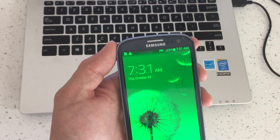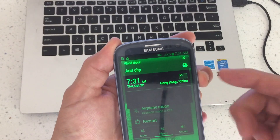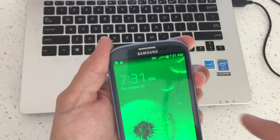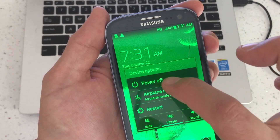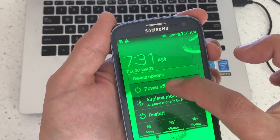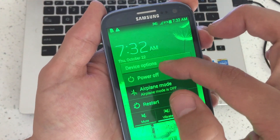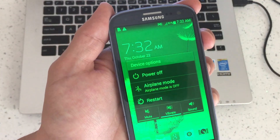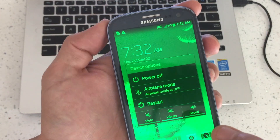The first way: if you have a jailbroken phone, what you can do is simply hold down the power button. When the device options menu pops up, press and hold 'power off' and you'll get a submenu asking if you want to boot into safe mode. That's only for certain jailbroken devices with certain versions. This is a stock phone, so that's the first way.